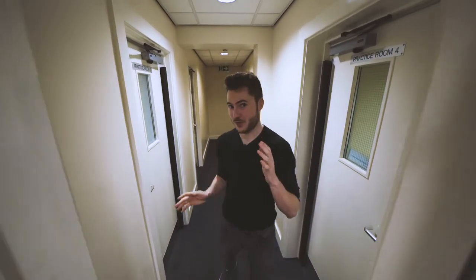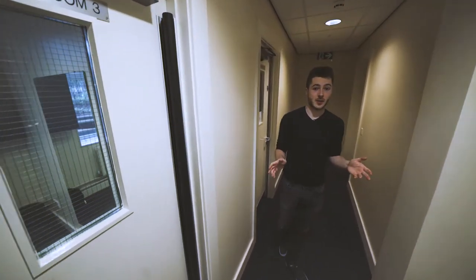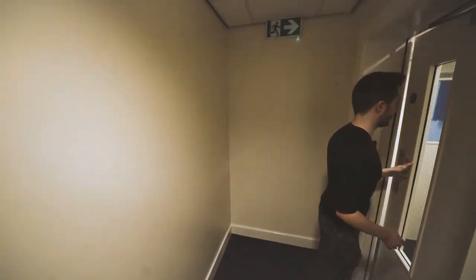As you can hear, this is where most of the practice rooms are. Most of these practice rooms have upright pianos, which is where everyone's practicing at the moment. You can come in here and practice clarinet, whatever instrument you play — there are a lot of singers that practice down here too.